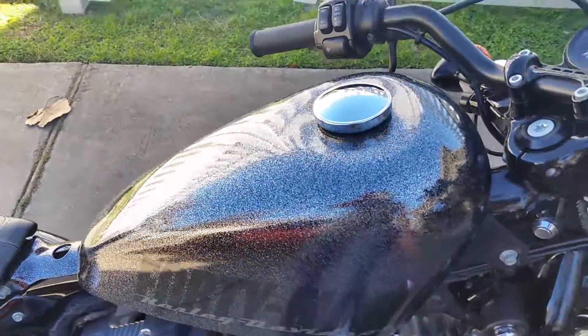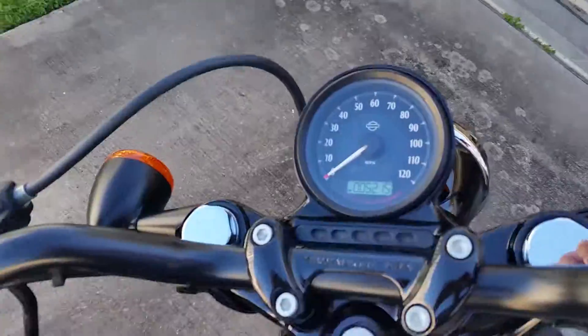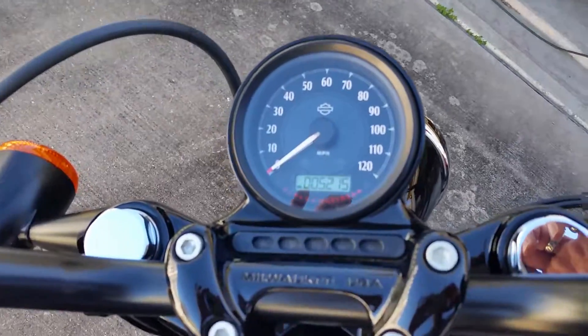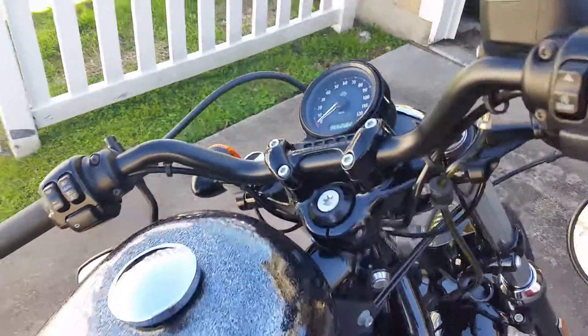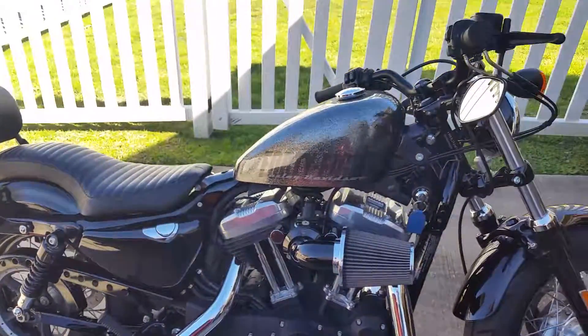After a couple of minutes, the engine warms up and the idle revs die down to about 990 or a thousand revs per minute. There's the mileage — we're at 5,215 miles as of right now. And there you go.